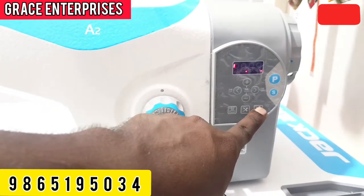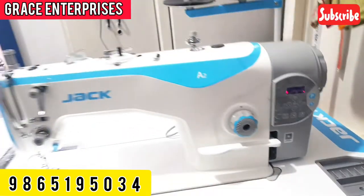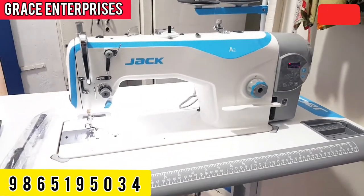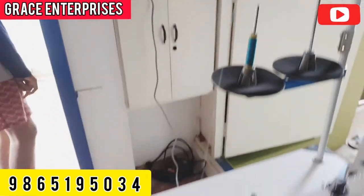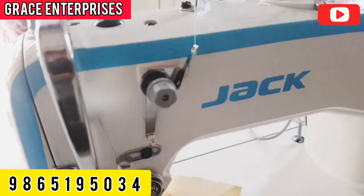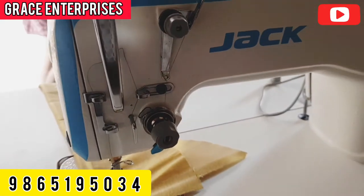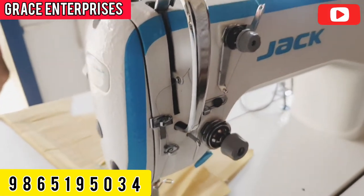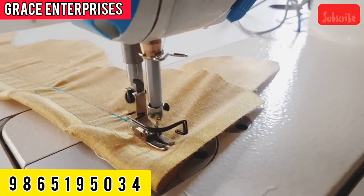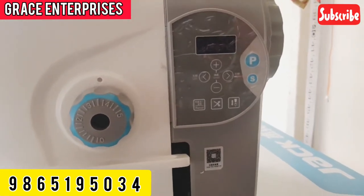This will change the needle position. We change the needle position. Now let's go to threading. If we need F4, we can thread it. We need F4 — we need two tension for F4.